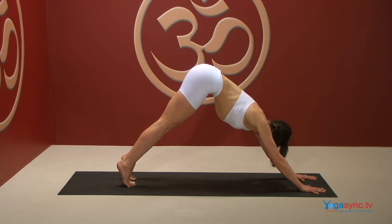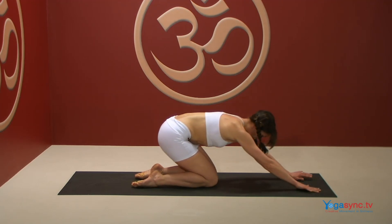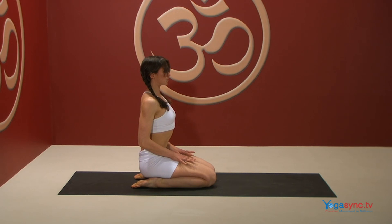Exhale, come down onto your hands and knees and quietly bring yourself to kneeling in Vajrasana. Connect to your breath and come into this present moment.